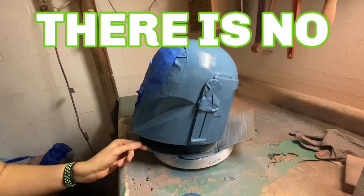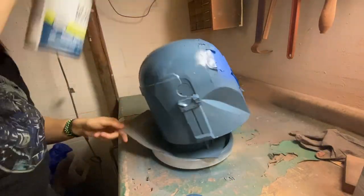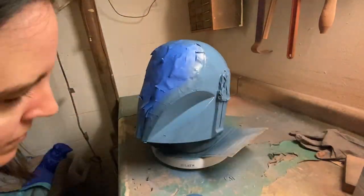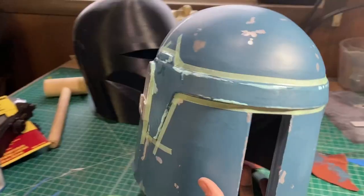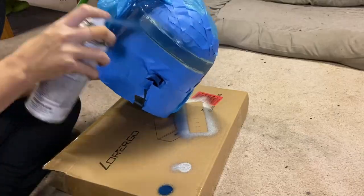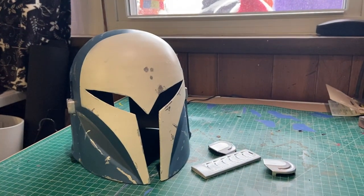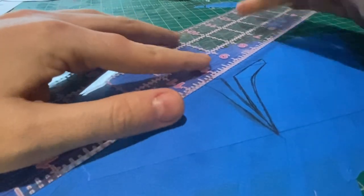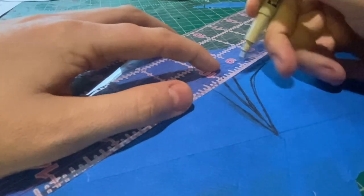I am a firm believer that there is no perfect way to make something — it doesn't even have to be cosplay. Everyone's way of making something is completely valid. You're always going to take away something by learning how someone else made something, so I encourage you to make whatever you want, however you want, because no one can make what you do the way that you do. So that ended up being more of a motivational speech than a recap, but hopefully you enjoyed it.